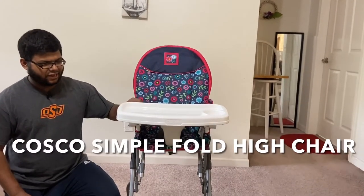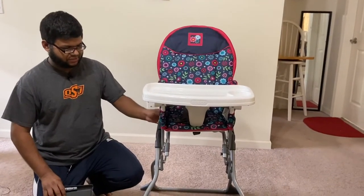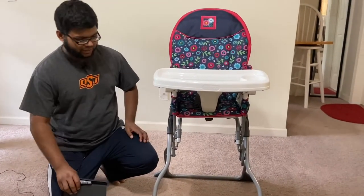Hi friends, I have here a Costco Simple Fold high chair that one of my friends gifted us yesterday. I was just setting it up and I thought I would show you guys as well.